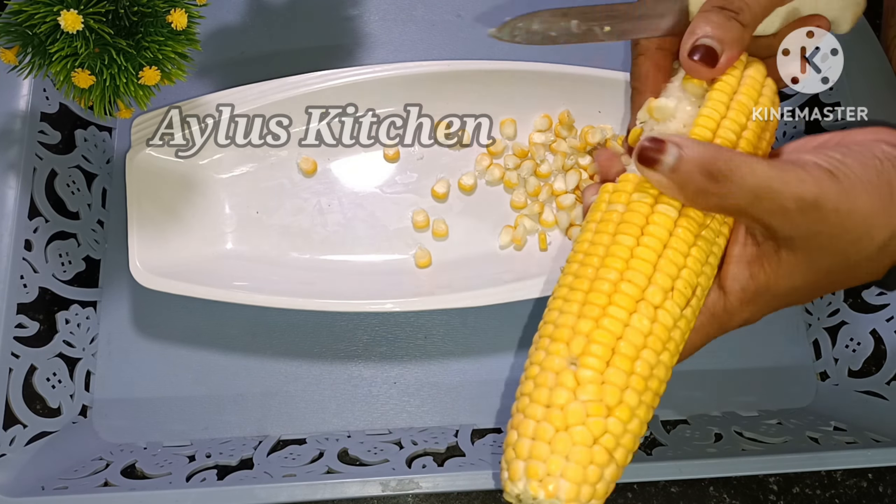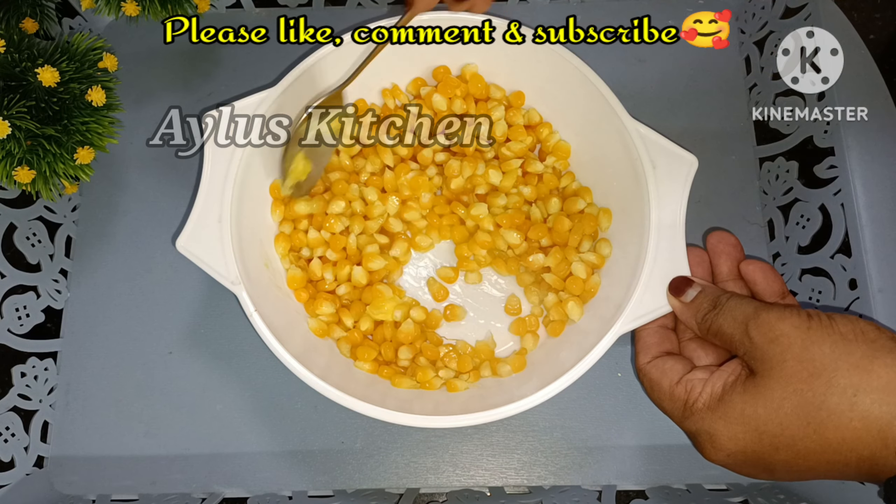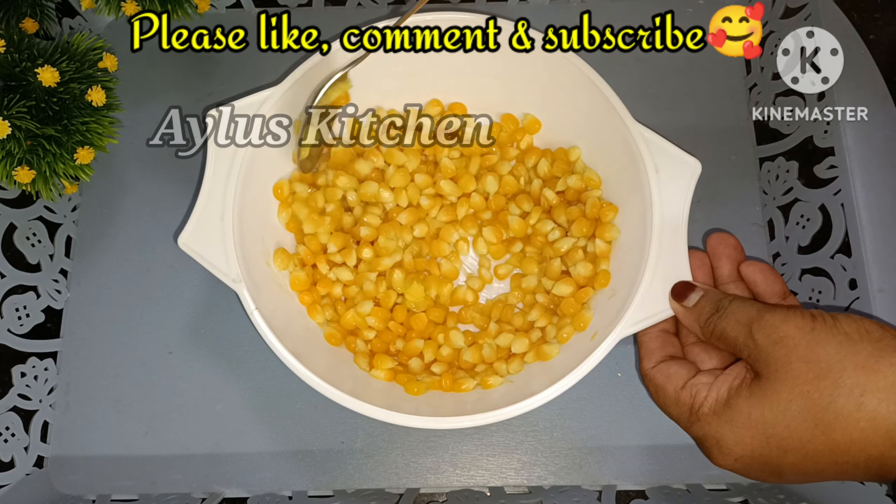Put a teaspoon of butter in it. We have to mix it with soft butter. We will mix it with butter and with a mixture.